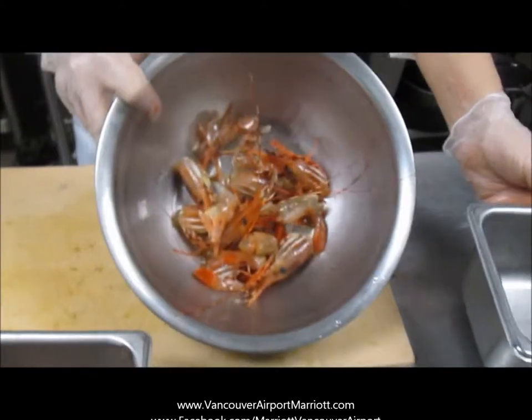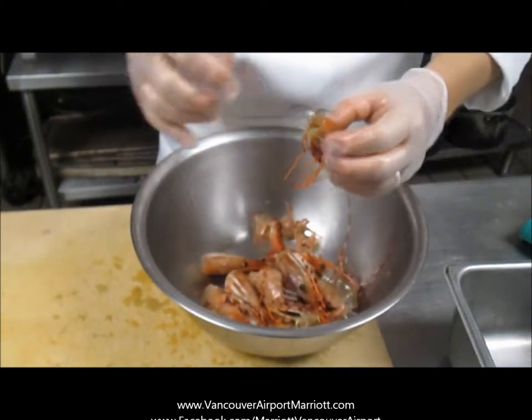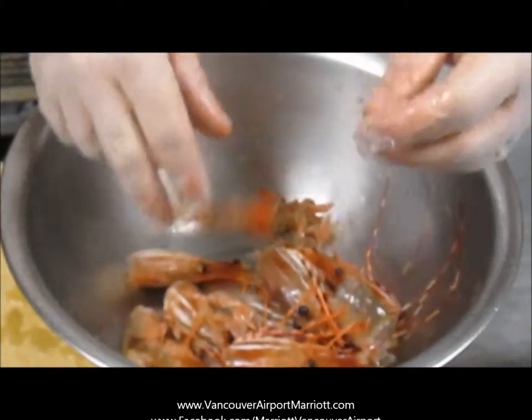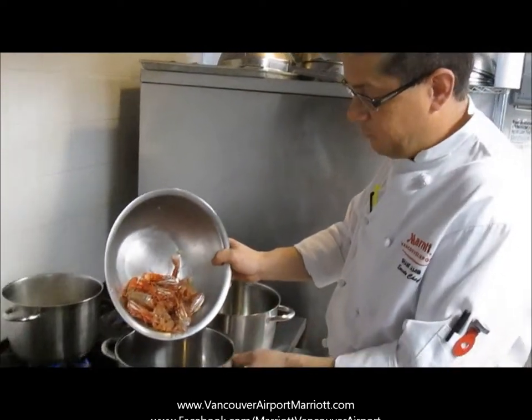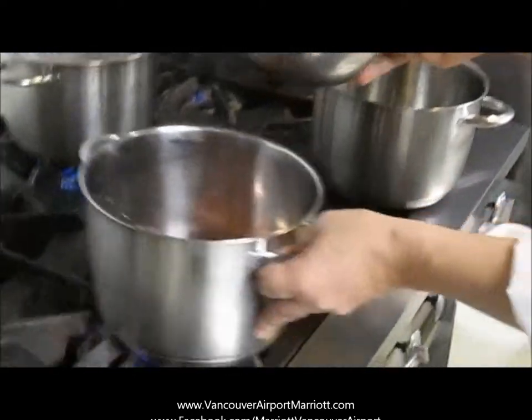Now we're going to use these shells. We're going to make a small little prawn stock out of this because there's a lot of flavour still in the head, and quite a bit of flavour left in the tails, but primarily you get a lot of flavour from inside the head. So we've got the tails and the heads of the spot prawns that we just cleaned up, and a little bit of the liquid there.